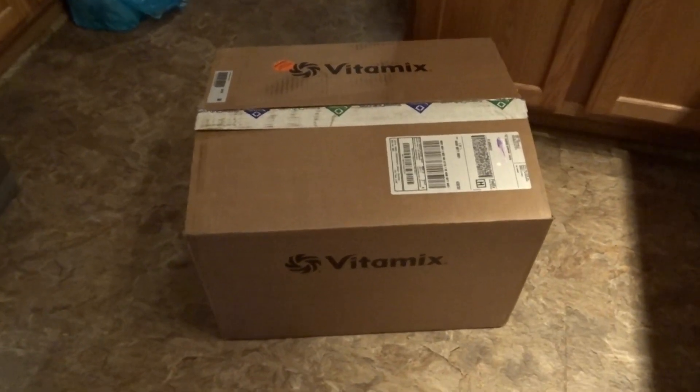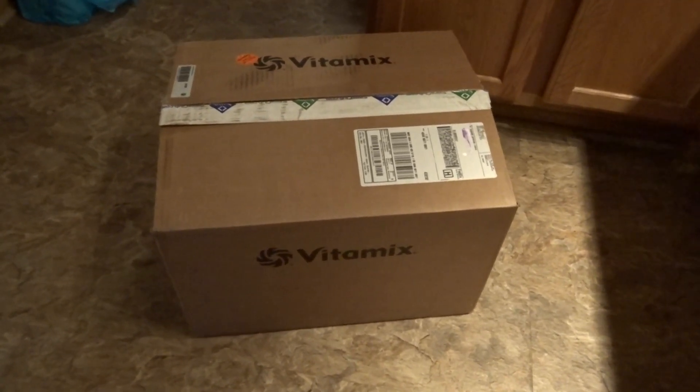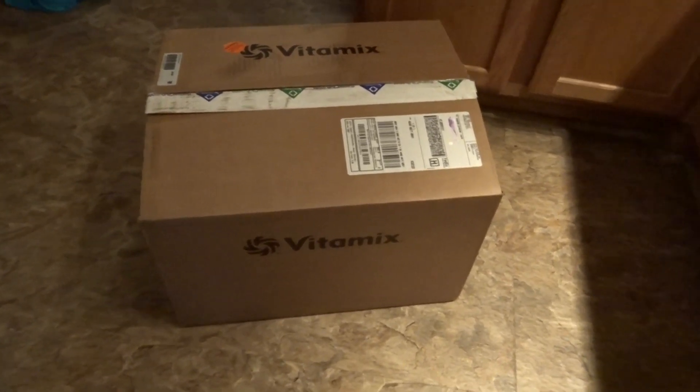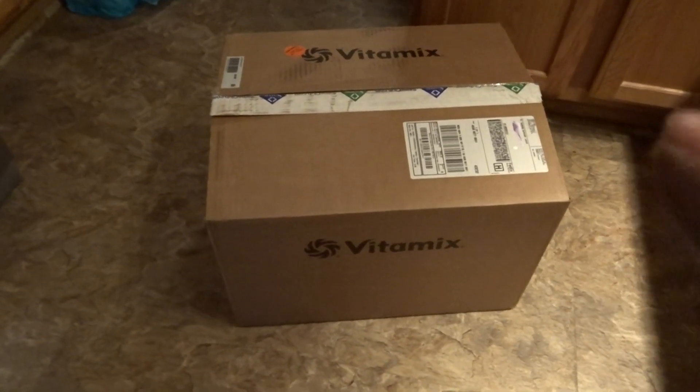Hi guys, this is Mona and welcome to Butterflies Home and Garden. I am so excited — earlier this week my juicer came and I've been using it every day, love love love it. But now my Vitamix has come and I am so excited.